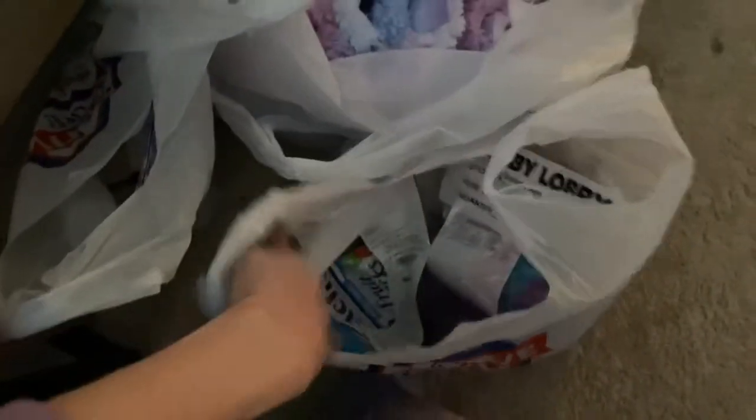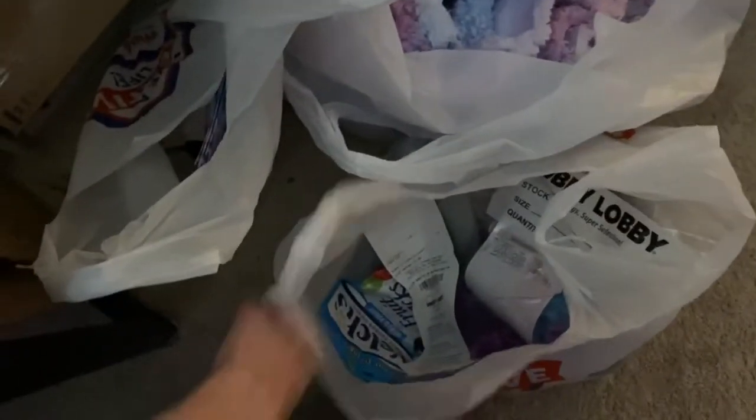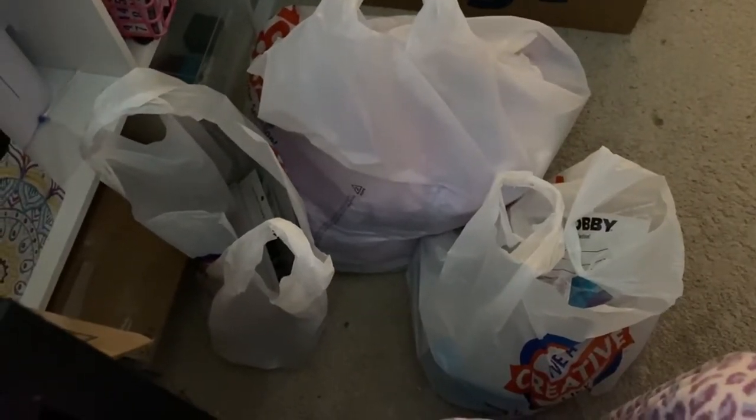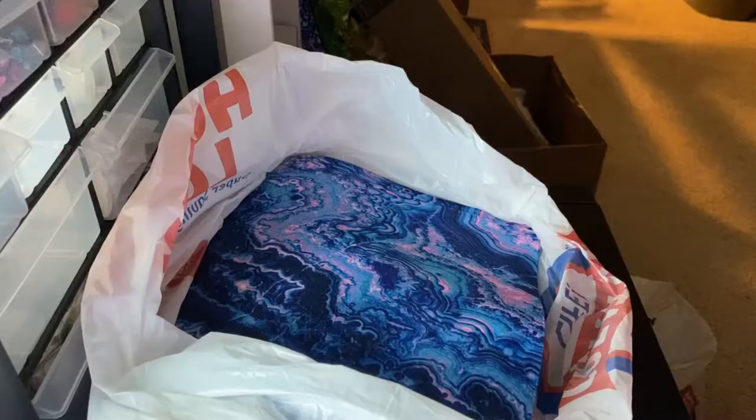There are quite a lot of things I bought. I have found new fabric and all these kinds of stuff in here. Here's some stuff I found at Hobby Lobby. I have all these really cute items I'm interested in for my craft stuff. So let's go ahead and open them up — take them out of the bag.